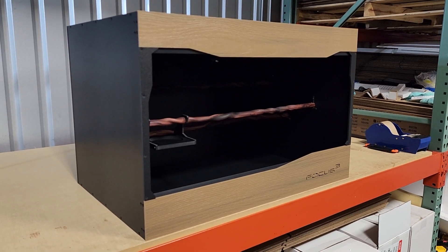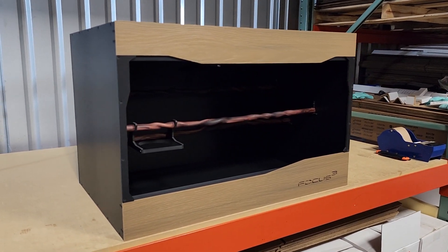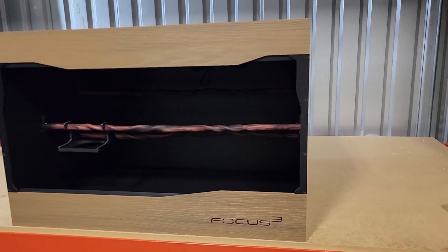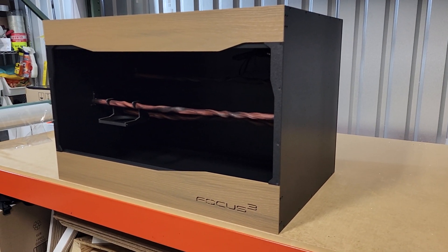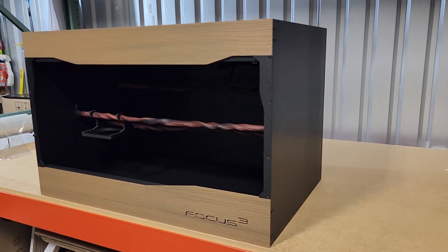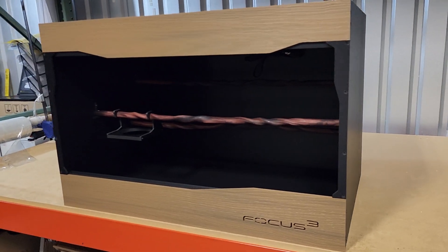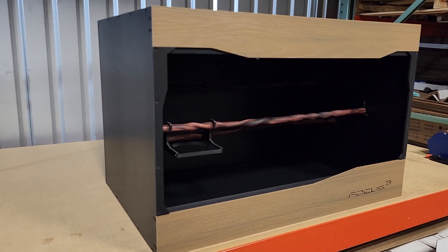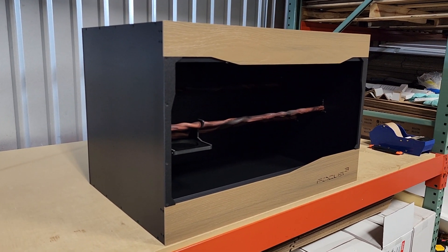On this episode of Enclosure Talk, we have a phenomenal C3 Slider here. The C3 Slider is a 3x2x2 sliding door model. This one is a black build. You've got the brown wood-look front. This one does have the glass upgrade, so it's tempered, high-polished, quarter-inch glass.